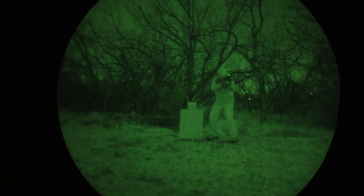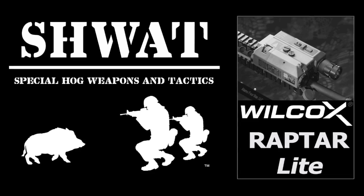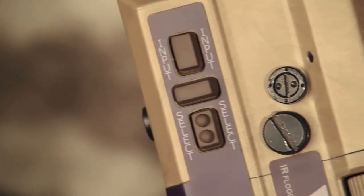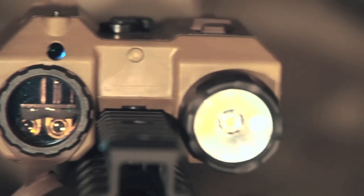This is the Wilcox Raptar Light ES. Raptar isn't a reference to a lightning-fast carnivorous dinosaur — it's short for rapid targeting module and combines an IR laser, IR illuminator, a visible red laser, and a SureFire white light.